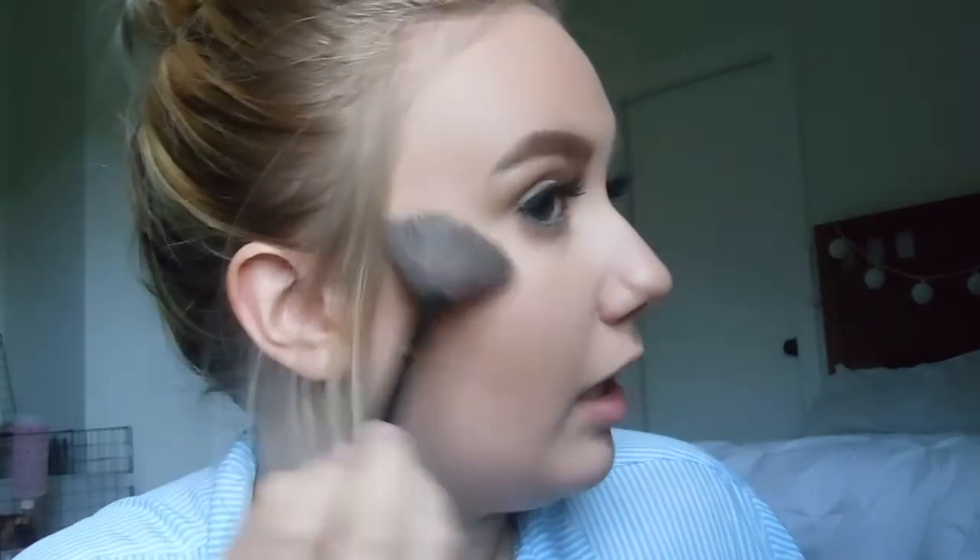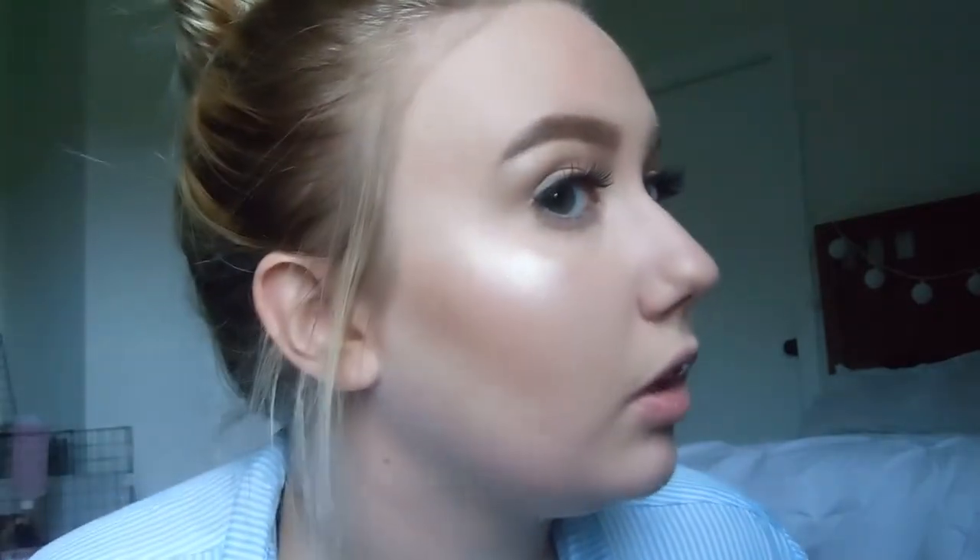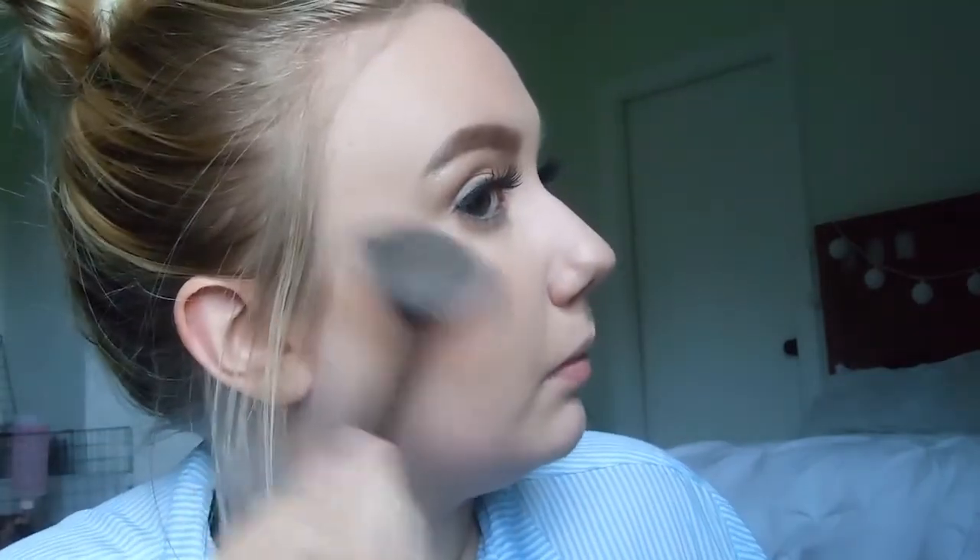I'm going to take that same highlighter — the Becca Highlighter in Opal — and this black fan brush, and I'm just going to do it quite a bit on my cheekbones because I really love an intense highlight, especially when I'm going for a really simple, natural look. I'm going to grab some and do it all on my nose — I love to have a very highlighted nose. Then I'm going to put highlighting powder all over my cupid's bow to have a very highlighted cupid's bow.